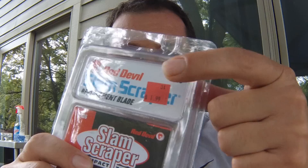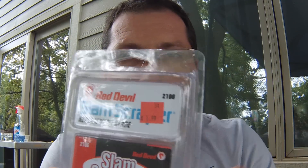Hey guys, Peter over here, Craigslist Hunter. Today's video is about how to remove these annoying stickers that we get all the time when we buy stuff at Goodwill, thrift stores, or garage sales. These little stickers are a pain in the ass. You can get them off, but they leave residue behind. Let me show you how I do it.